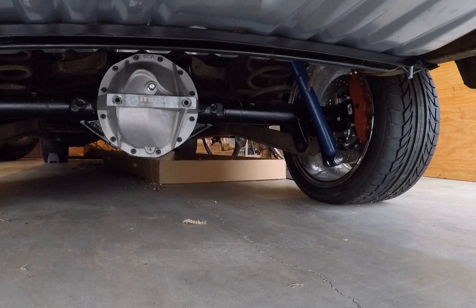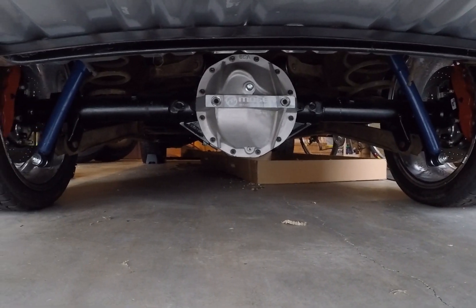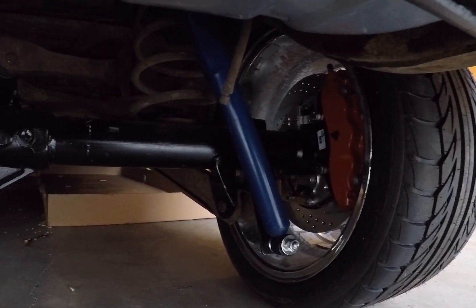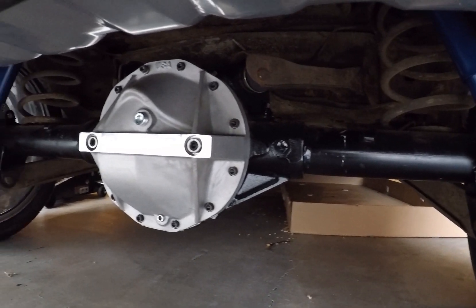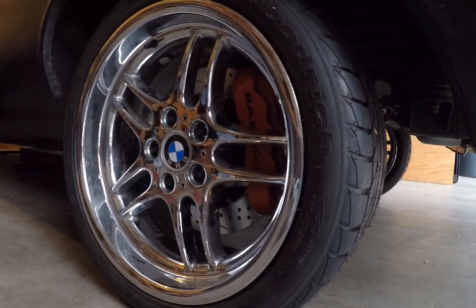Just wanted to do a quick update now that everything's bolted back up and in the car. Everything fit pretty perfectly. The backing plates on the brakes I had a little bit of an issue with, but a little bit of milling took care of that. Everything looks good, fits in there perfectly — and hey, it's a 12-bolt in the 67 El Camino. How can you go wrong?